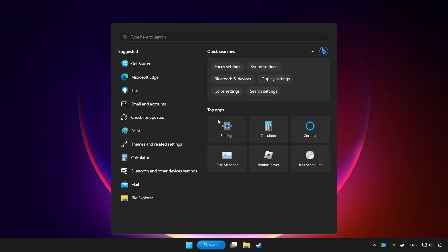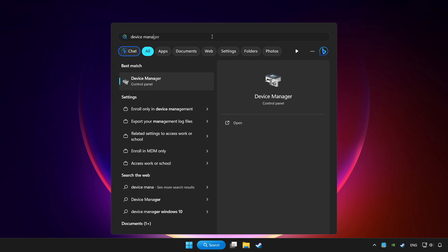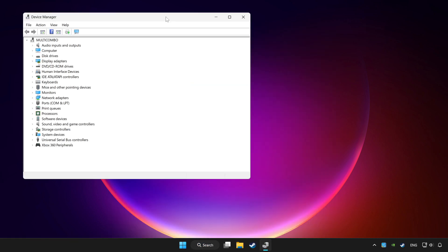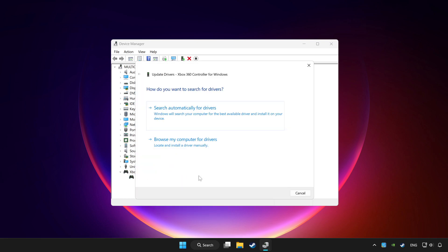Click the search bar and type Device Manager. Click Device Manager. Choose your controller and right click. Click Update Driver. Click Search automatically for drivers.